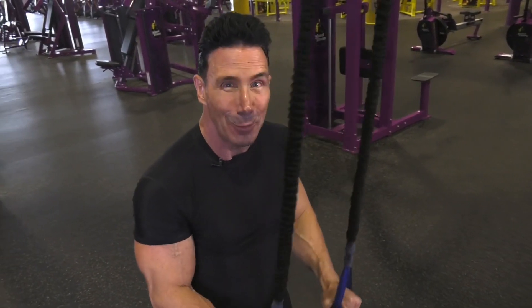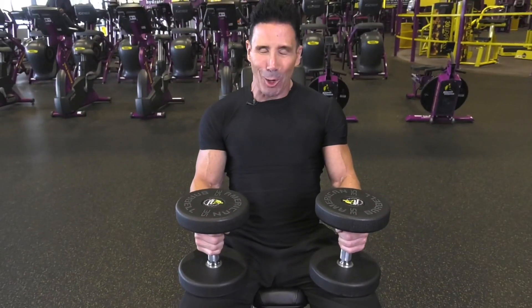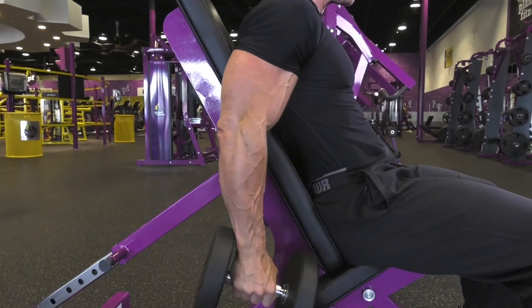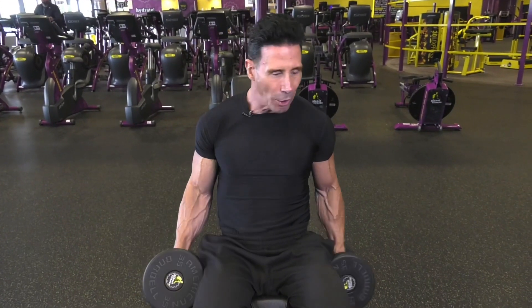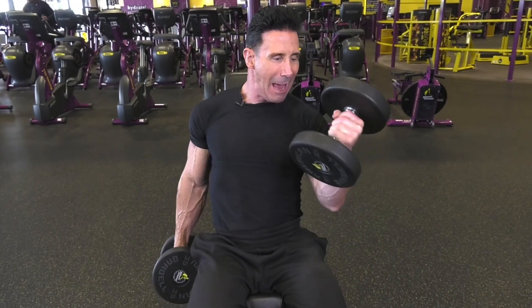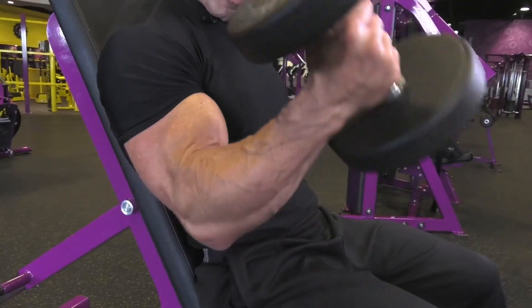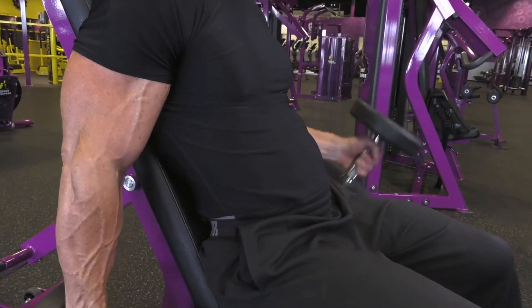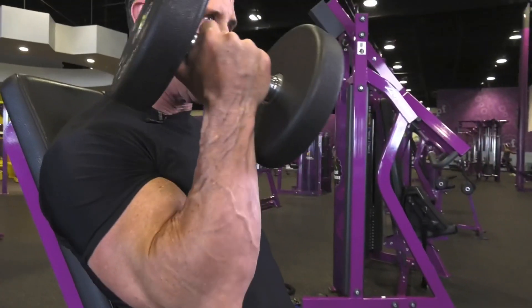Now let's move to biceps. Do a seated bicep curl — I'm on a 45-degree bench for back support. I come up like a hammer, turning and squeezing, then back down. As I twist, I'm working my forearm and both heads of the bicep. Nice fluid range of motion — no jarring or bending your back. Three sets of ten repetitions, each rep controlled all the way through.